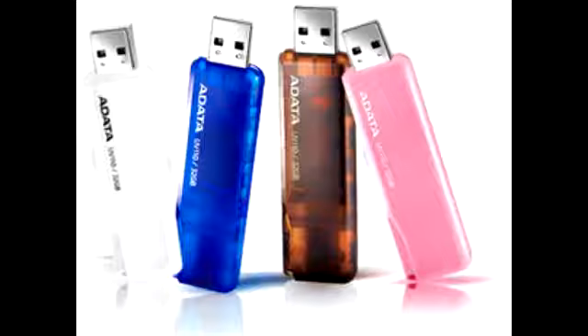The Dash Drive UV110 drives are available at a price of $6 for the 4GB, $8 for the 8GB, $14 for the 16GB and $22 for the 32GB.